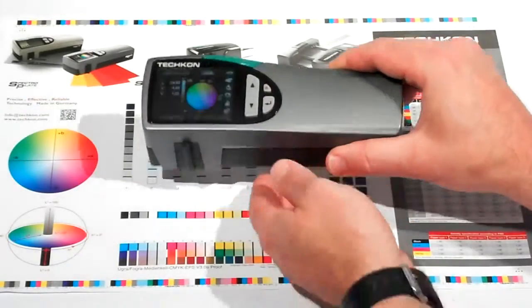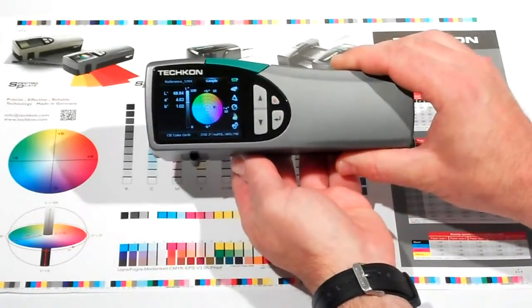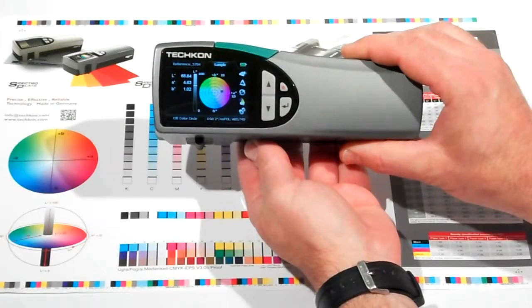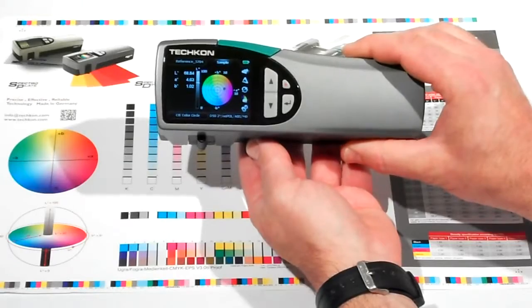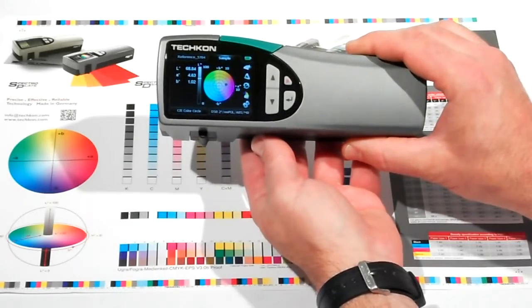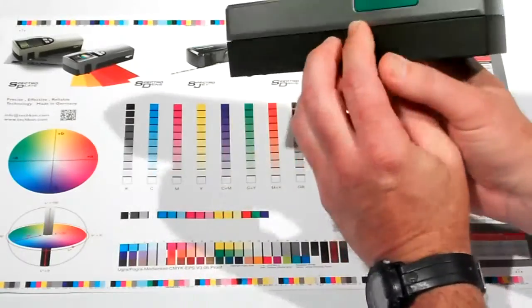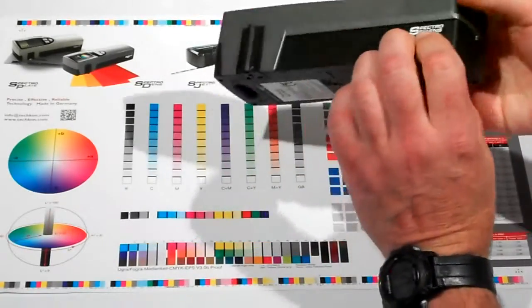This is the new TESHCON Color SpectroDens handheld spectrodensitometer. As with the entire line of TESHCON instruments, there are no external moving parts. The measuring aperture is located on the side of the unit, making it extremely easy to locate the area to be measured.